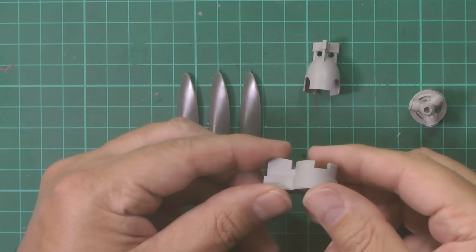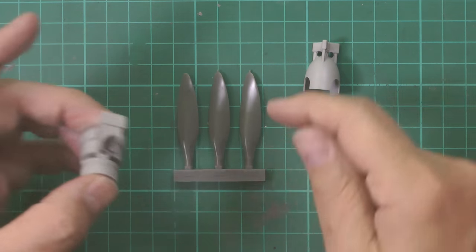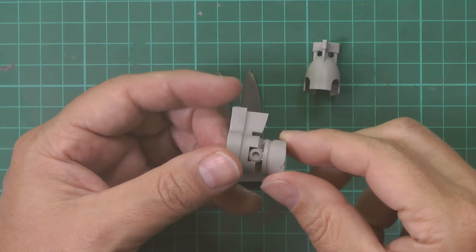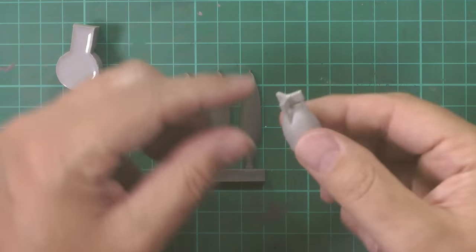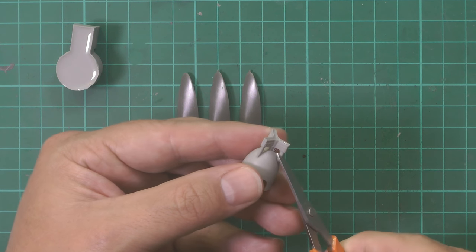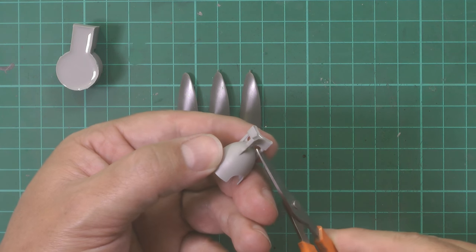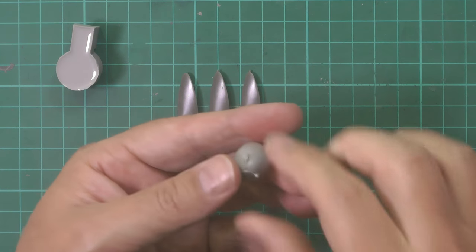This block here is what sits in like this - when we put the props in it gives them the correct angle. We need to cut the back of this down. To avoid any damage to the part itself, we're going to snip the outer rather than take too much risk.